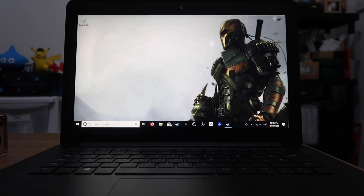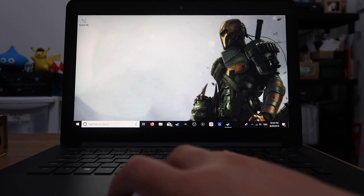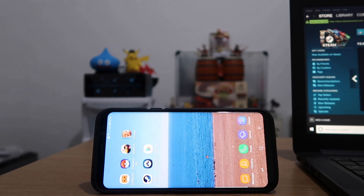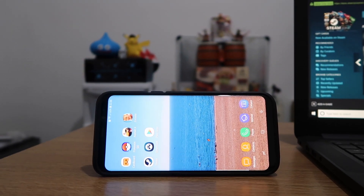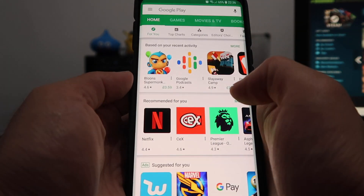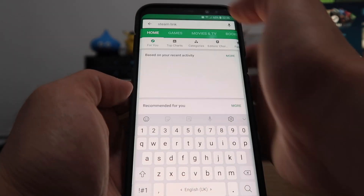For this to work we need both our laptop and mobile phone to be connected to the same Wi-Fi network. Then on our laptop we want to open up Steam and leave it up, and then go over to our phone. On our phone we want to go to the Play Store and search Steam Link.